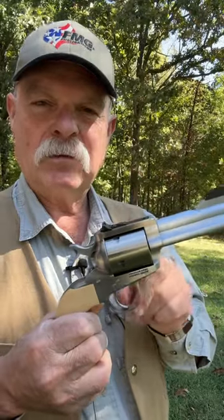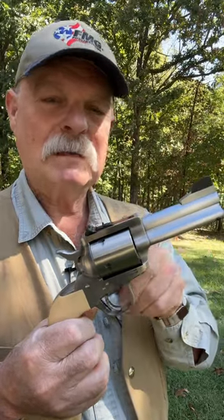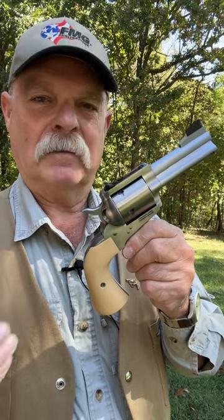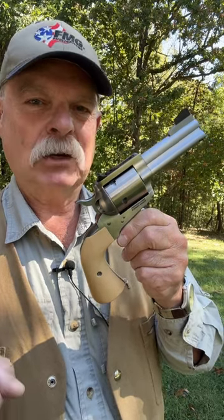This gun will shoot three inches or better at 50 yards if you're wearing your good glasses. One of the reasons for that is because this is, without a doubt, the finest small shop custom-made single-action revolver that you can get in the United States.